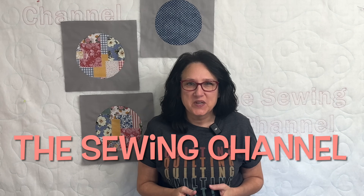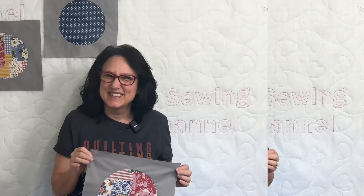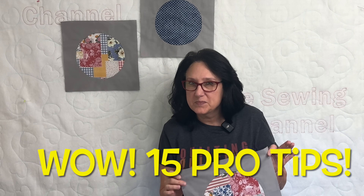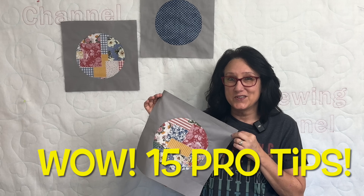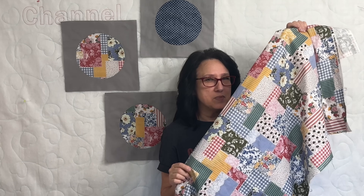Hi friends, Tracy here from the Sewing Channel. Welcome back and if you're new here, welcome. Have you ever been intimidated by an inset circle? I know I was for a long time until I tried and perfected it. In today's video I'm going to give you 15 of my best pro tips for an inset circle. This fabric is a faux patchwork fabric — I picked it up at Hobby Lobby. Patchworks make for a really interesting inset circle; people might think you patchwork all that and then put it into the circle.